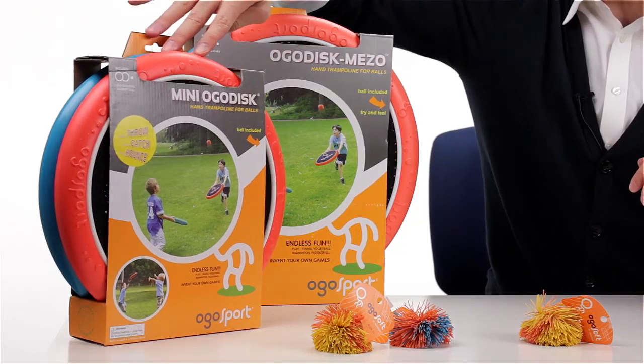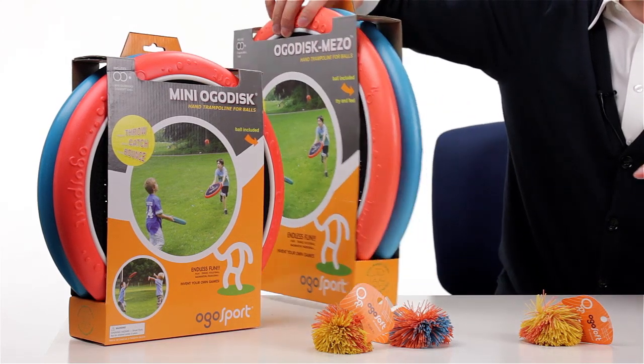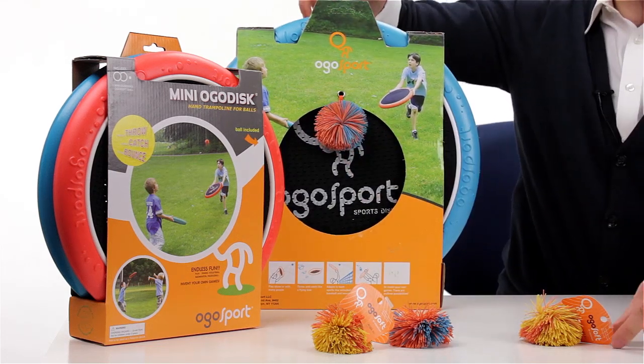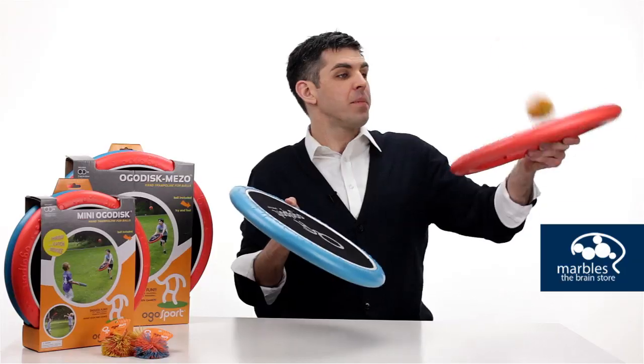We have a 12-inch version and a 15-inch version. Each set comes with two discs — an orange and a blue — and of course a Koosh ball. We also sell additional Koosh balls just in case yours ends up on the roof of your house.